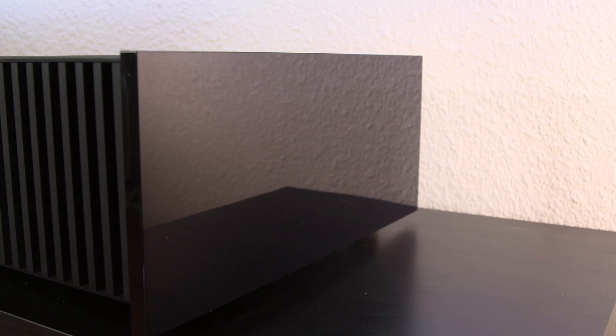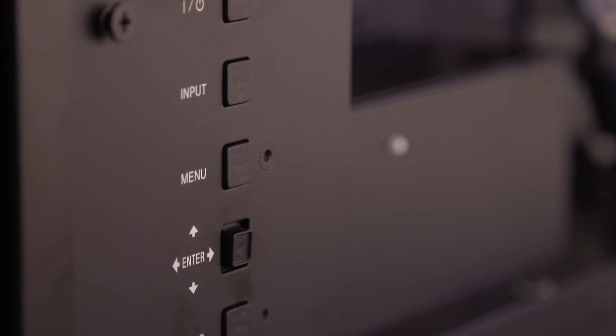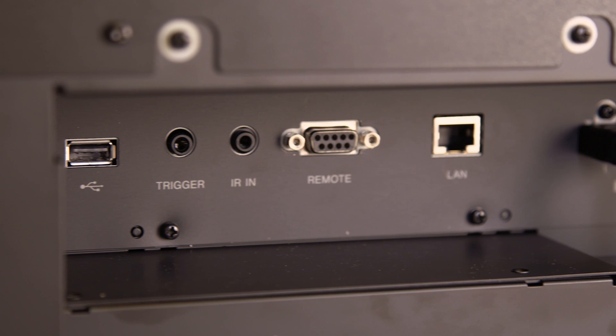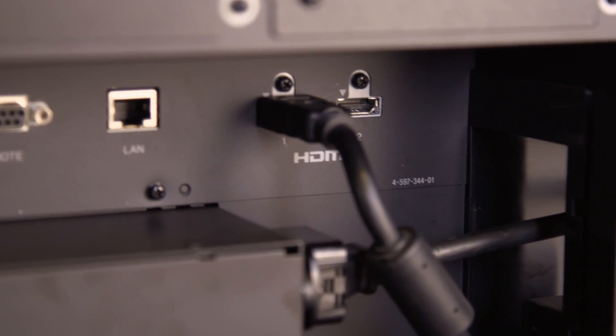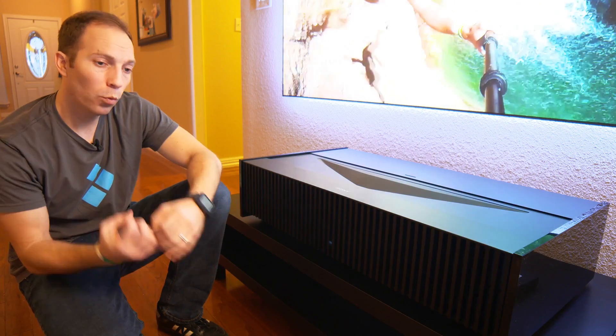Removing one of the fascia plates reveals the I/O connections, which includes two HDMI. There are another two on the back side, bringing the total to four. It also has a USB, 12-volt trigger, IR input, remote input, LAN, and power — all fed out the back, making it simple to organize and bundle all of your cabling in one location.